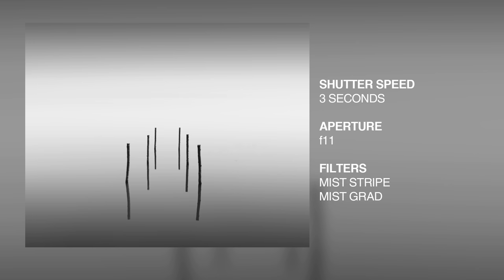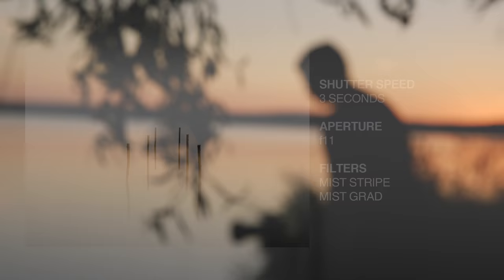It's worth remembering when using the mist filters, to select an aperture no narrower than F11 to give a natural mist effect. In the right situation, these filters will give the most fantastic results.